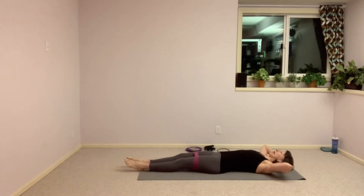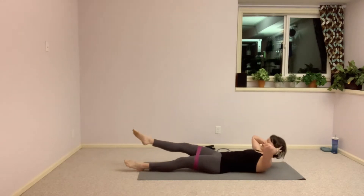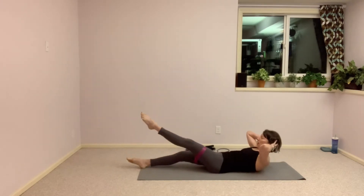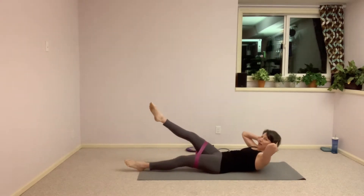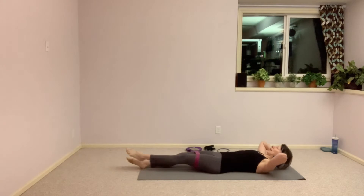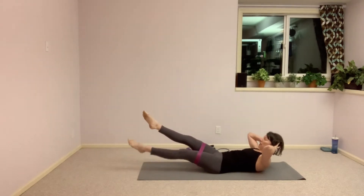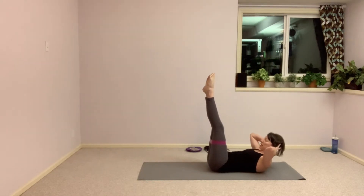We're going to stay right here on the mat for the next one. Slow crunch up, lift, a little pressure into that band and down. Depending on the weight of your band, your leg might be going higher or lower than mine. We'll bring the other leg up to meet it in a hollow body shape — just breathing here, scooping out the abdominals.